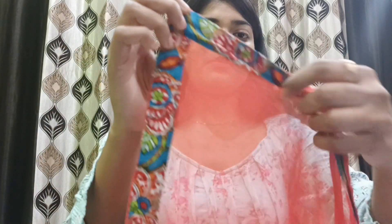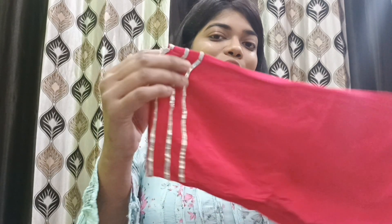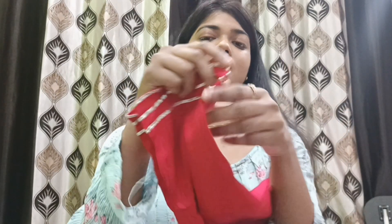The border is also printed. It comes with a pant that has lace work on it as well. You can see on the screen how it looks when worn. The size I ordered is small. The price was around ₹1000 — I will mention the product link in the description box.